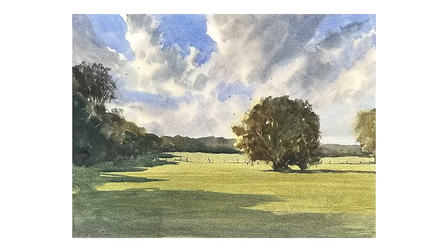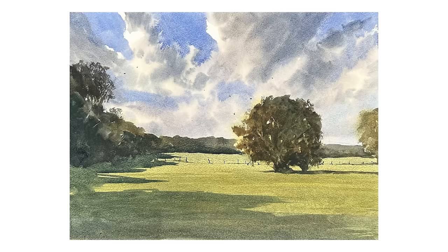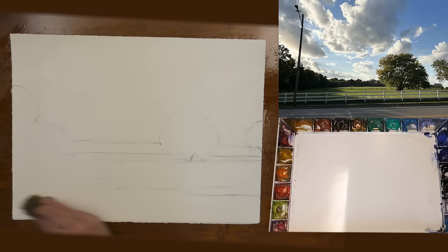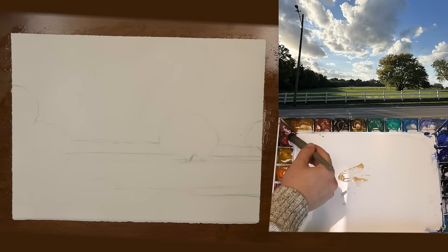Today we are going to paint this landscape scene with the bright light hitting this field. The first thing I do is lay out a simple drawing of the scene. After that I wet down both sides of my paper — not getting it soaked, just evenly damp on both sides. Doing this gives me a little bit more time to paint wet into wet and really create that nice glowing feeling of light.